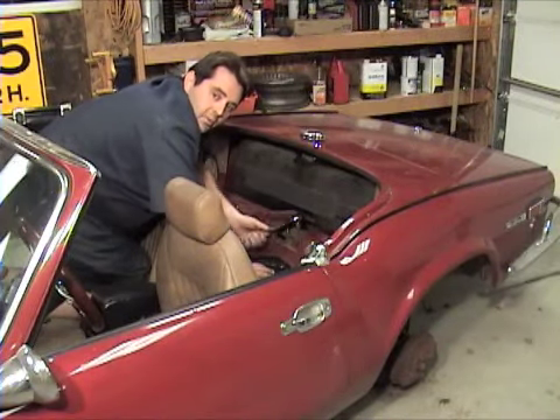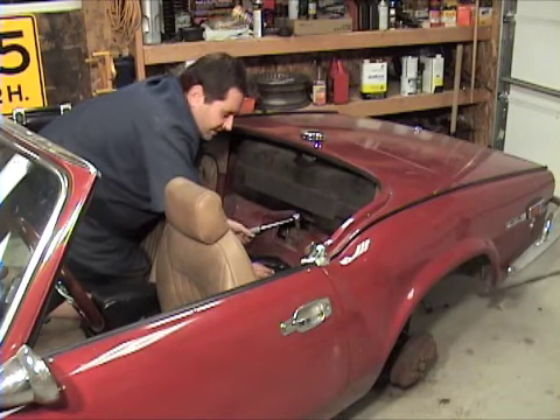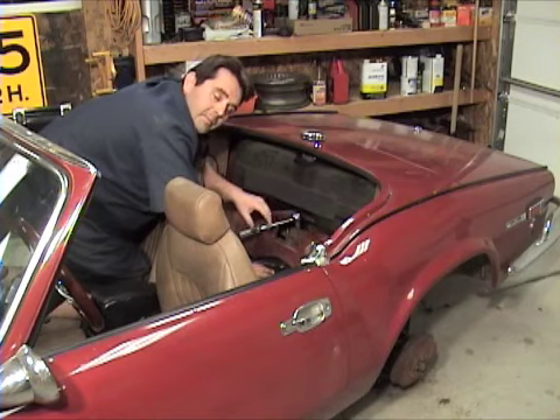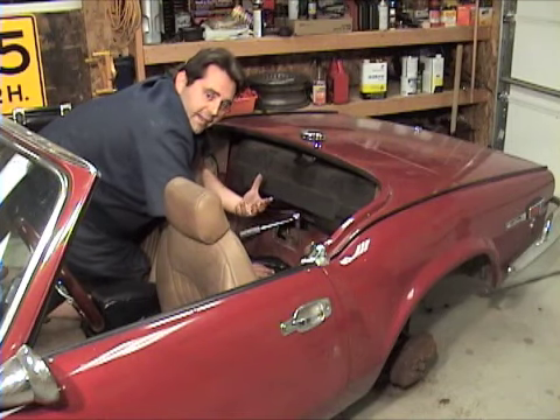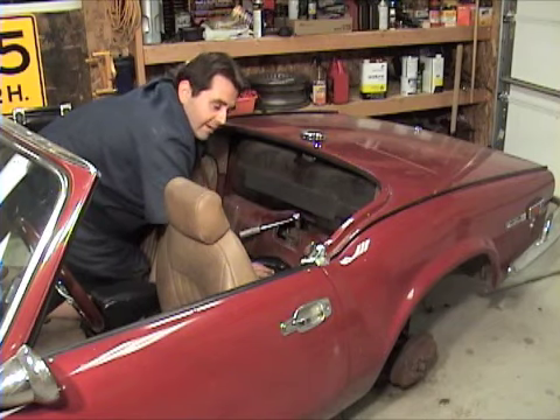All right, we're in the home stretch. Go ahead and get your nuts on these studs — I like to tighten them up in an X pattern. Get them down nice and snug, but don't put your access panel on yet, because once we get the bolts, ends, and tires back on, we're going to want to come back and tighten these again once there's weight on the rear end.